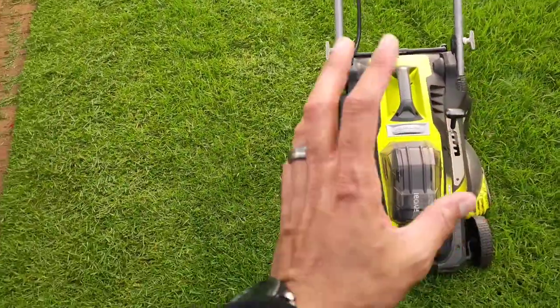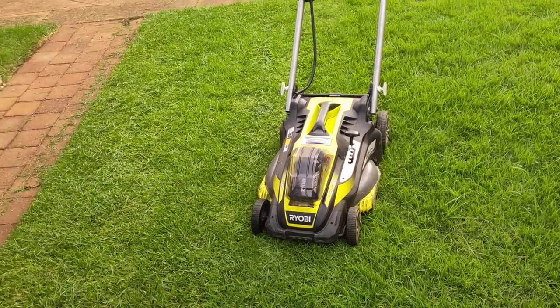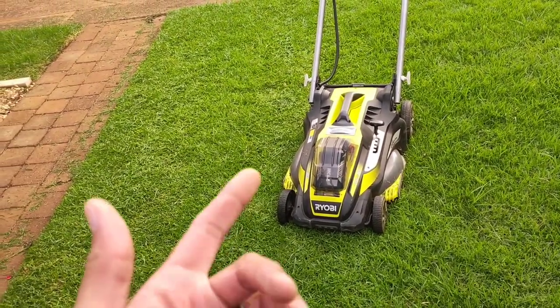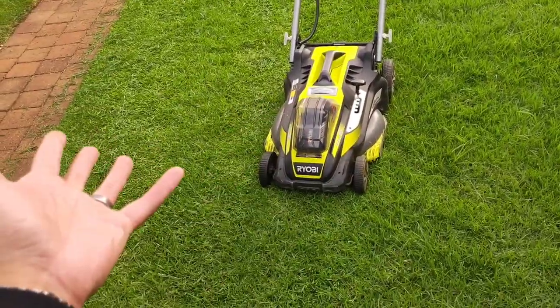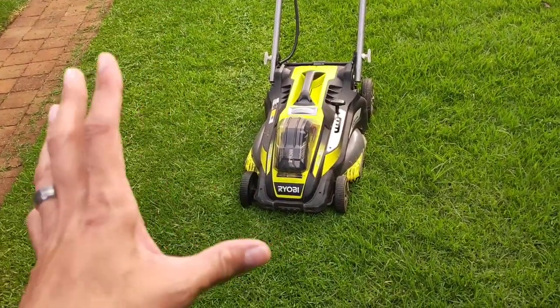Another cool thing is that it's obviously electric, which means you don't have to maintain the thing. You don't have to worry about putting more petrol in other than charging the battery — that's about it. You don't have to change your oils, you don't have to do anything. It's just simple, and I like that.